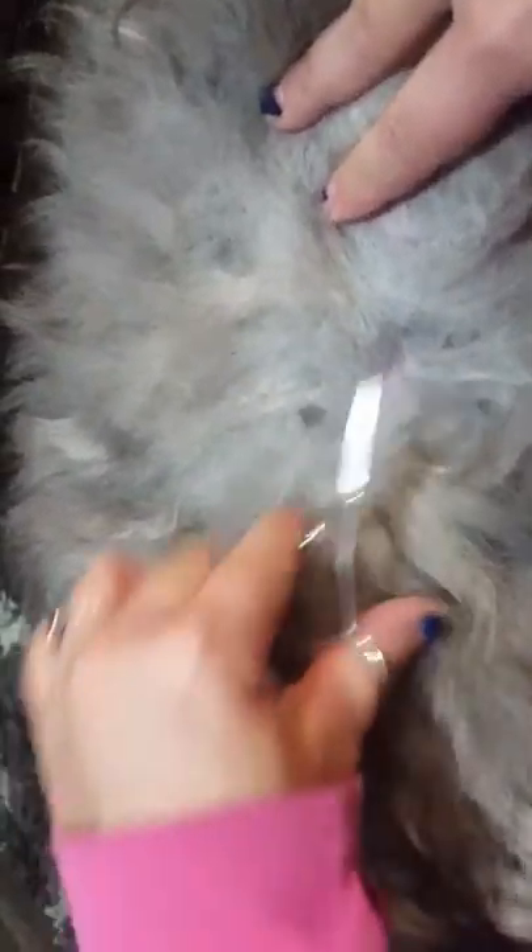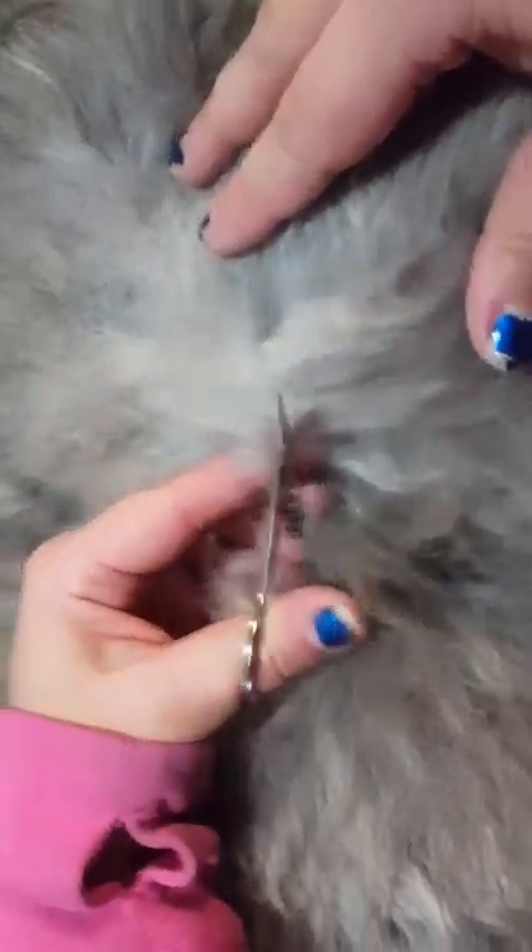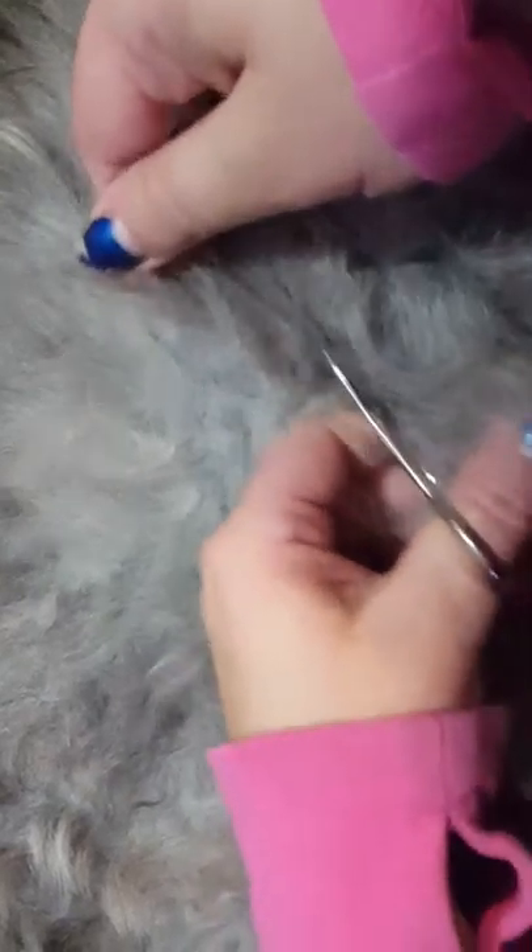It's still just solid right here, so I carefully slide the scissors under, just along the skin, so you know you're not cutting any skin, and just break apart that chunk. Then I'll do it in probably three or four directions so the whole area is broken apart.